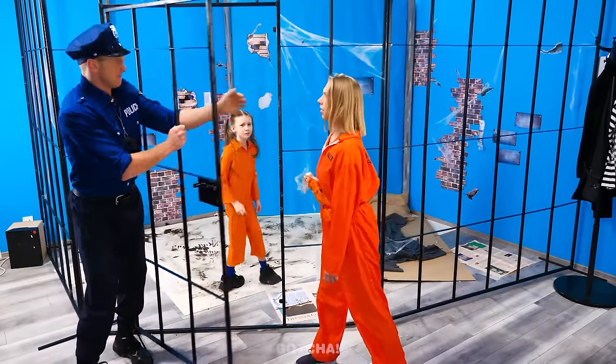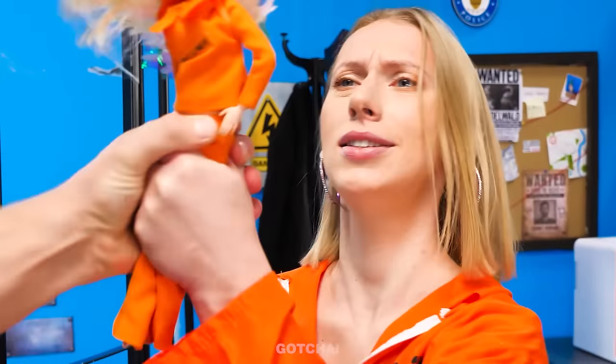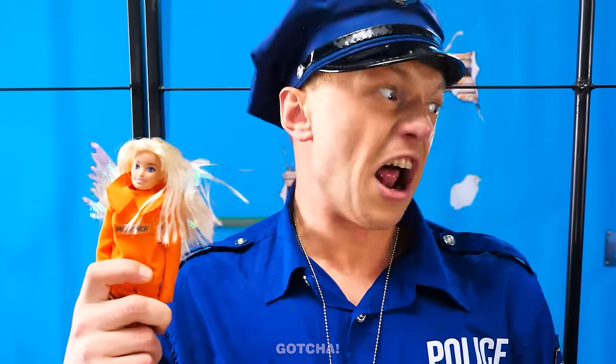Oh no! Jill and her mom are in separate cells! Her doll! No! You're not allowed to bring a doll inside! Give it to me! I'll show you how it's done!